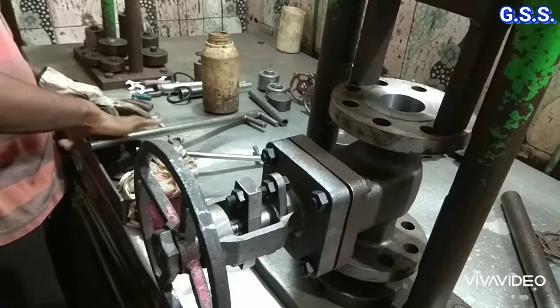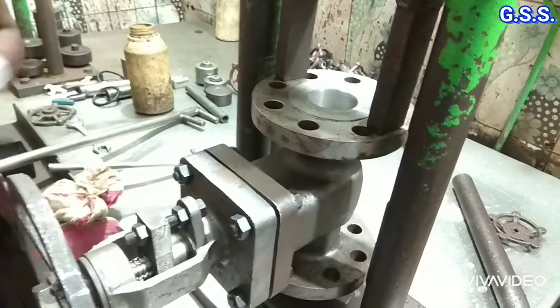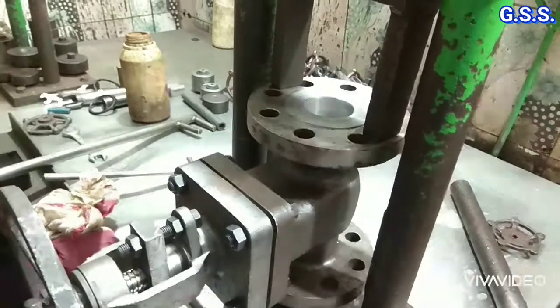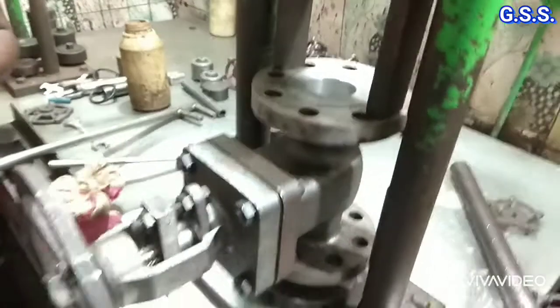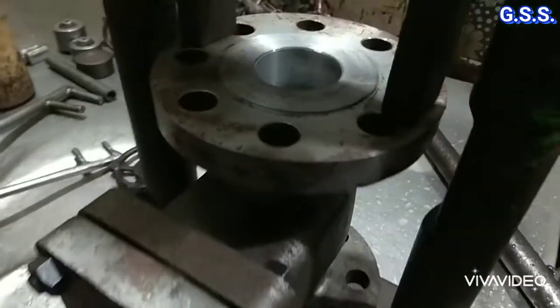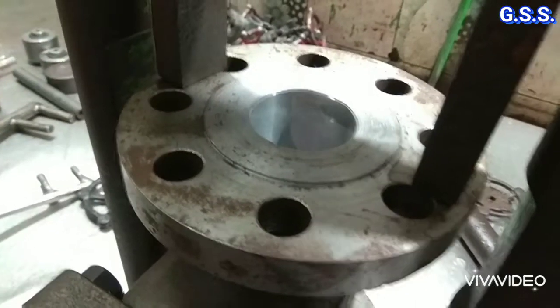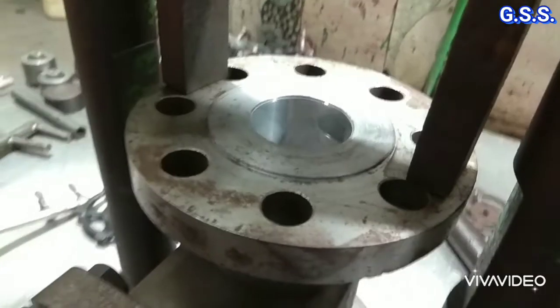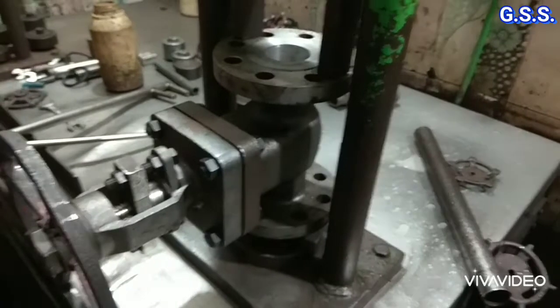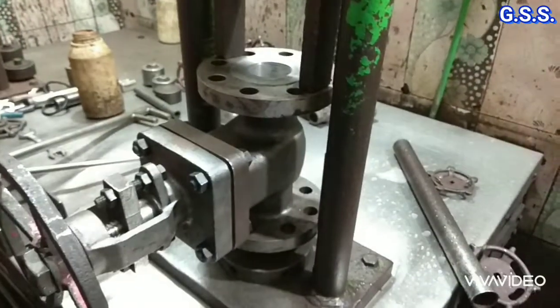Now soap water is used to make a soap film on the valve top. If any leakage is there through the valve seat, the soap film will burst. Now you can see the soap film over the valve clearly. Since the soap film has not burst, there is no leakage through the valve seat.